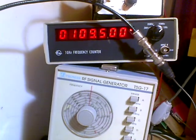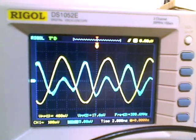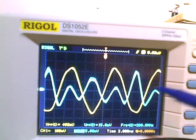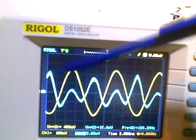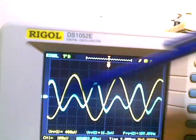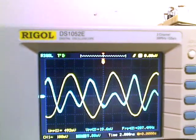We can see we've got a signal generator here at 109.5 MHz. The yellow trace is the input, and the output is an attenuated 109 MHz sine wave. There's also a 200 MHz-ish harmonic coming through, so it's very much acting like a low-pass filter there.